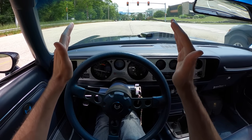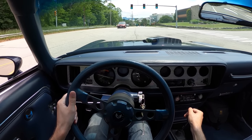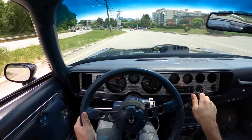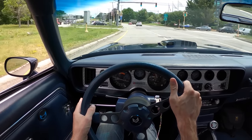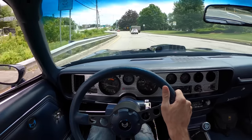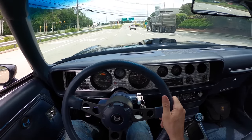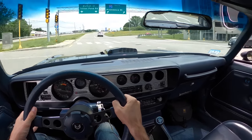This thing's quick — this thing is actually quick, this is a fast car. Maybe you put it up next to something modern and it's not going to be fast, but I think because of how much involvement you have as a driver, it feels fast. It feels like a lot's happening at once, and it's an entertaining experience.